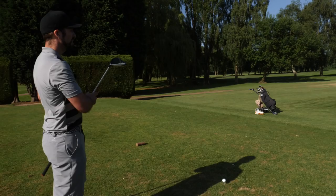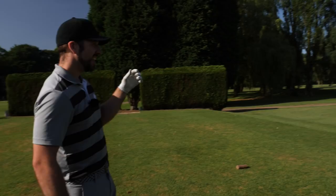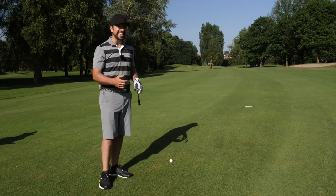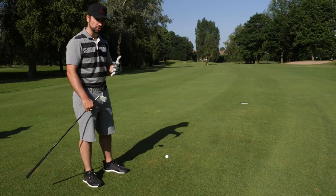Par 5 fifth hole and it's just a driver as far down there as I can, and I've got the ammunition in my bag with that driving iron to get home in two if I can get a decent drive away. With just over 200 yards to go, normally with my three driving iron I'm looking at about 220. It's into wind slightly, and trees on the left are stopping me from fading it, so it's going to have to be a draw — a three quarter length swing, trying to draw it round, get it to the front of the green and let it kick onto the flag.